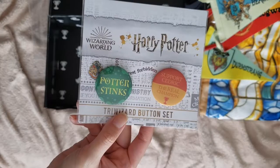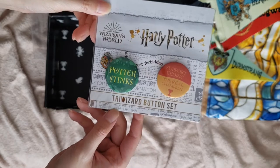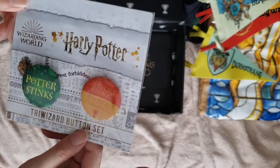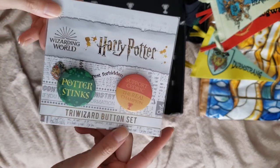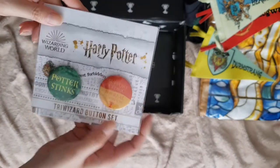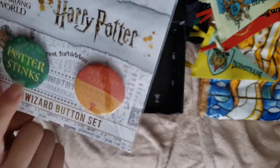These are kind of cool. They're the buttons that Draco made — 'Potter Stinks, supports Cedric.' I have to give it to Draco that he was able to make these pins and charm them so you couldn't change them. Draco was a whole other next level of petty, but he did it so well.